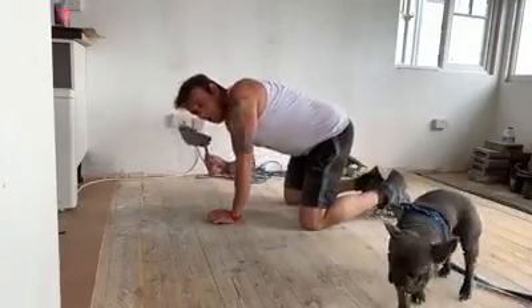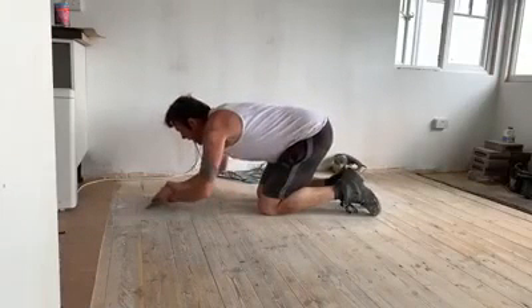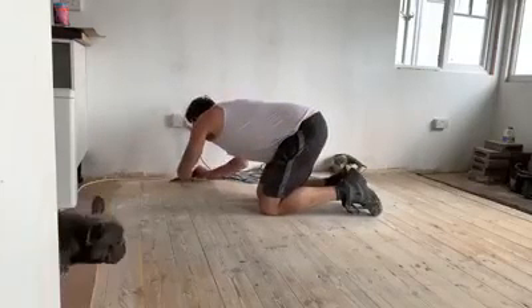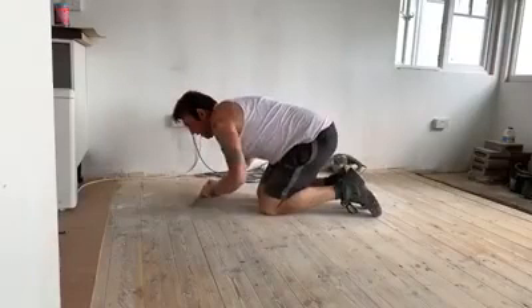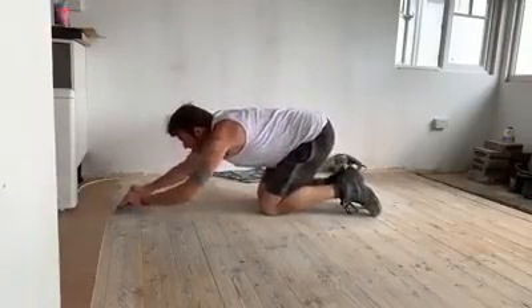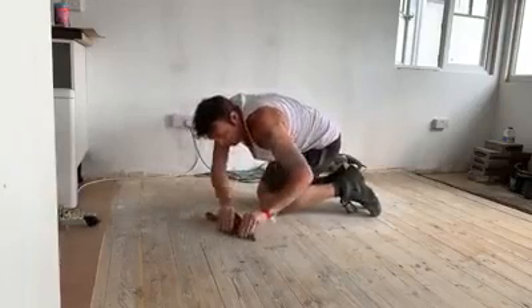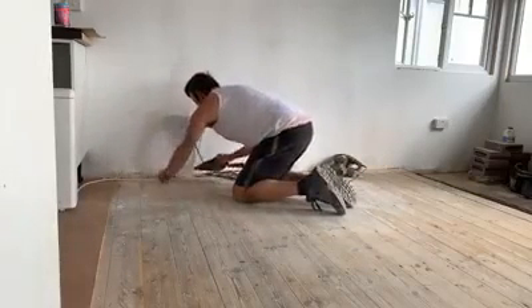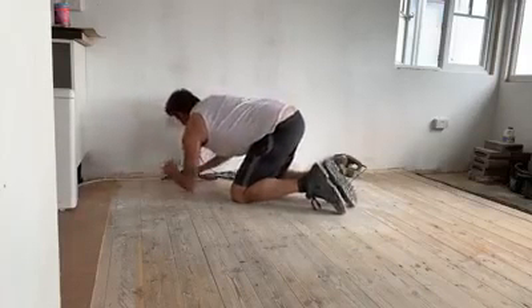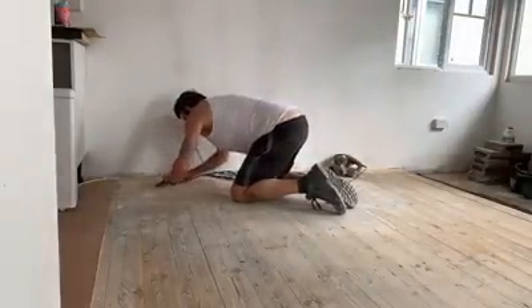You don't want to skip that work — you want to do that work.